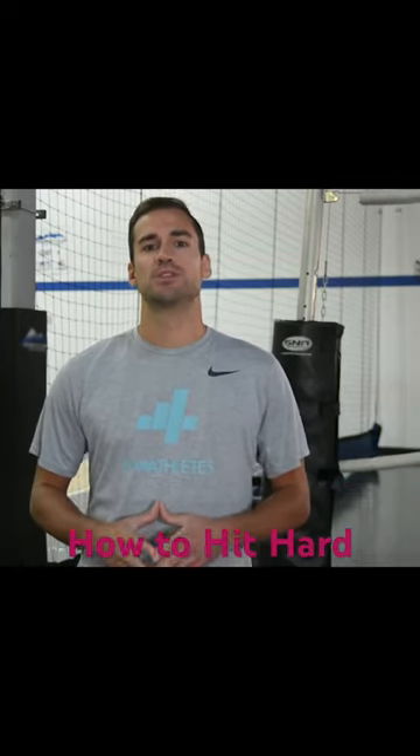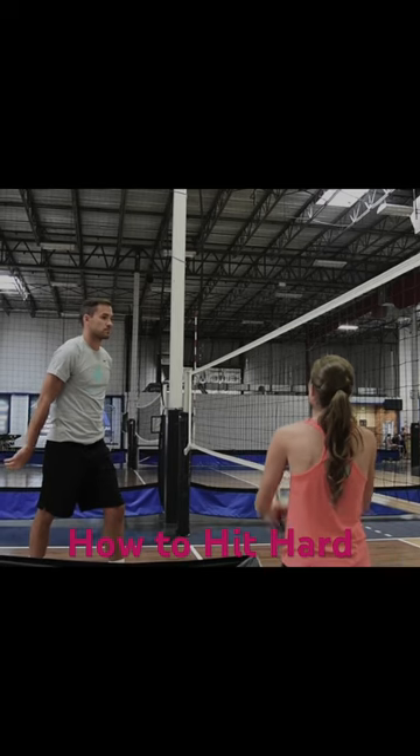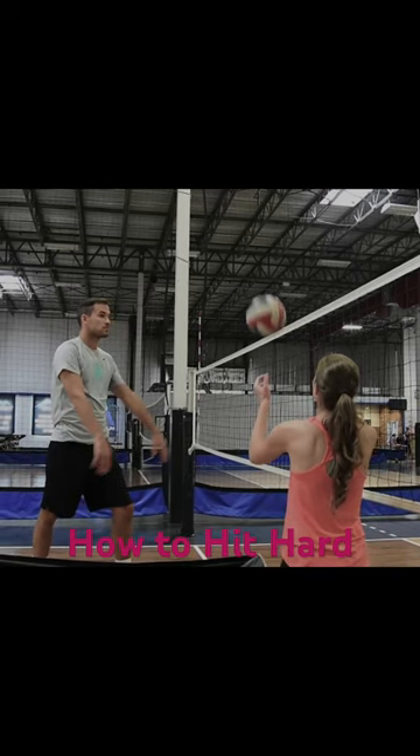Home base for the arm swing is what we call the swoosh position. Once the ball is coming from the center and we're in the air, our chest and swoosh rise up.